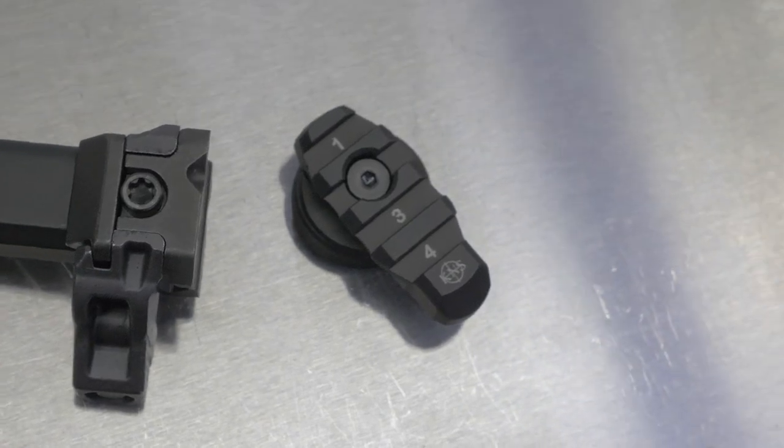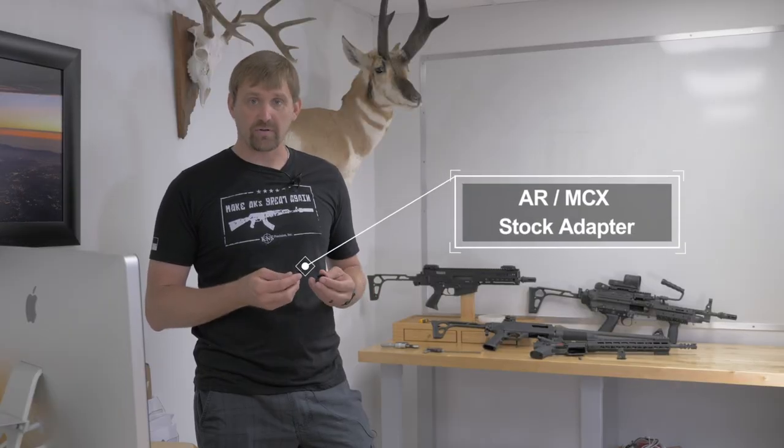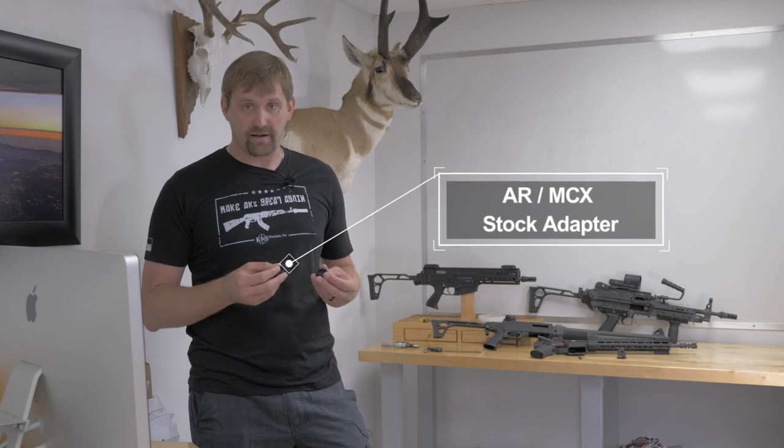I'm Chris Welch with KNS Precision. I wanted to introduce our new product to you, the AR-MCX Stock Adapter.